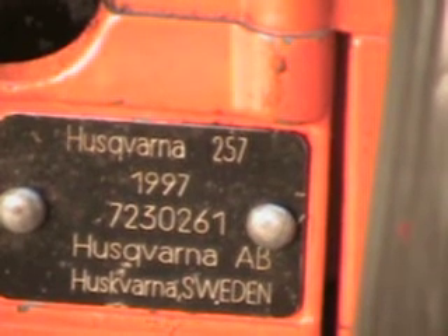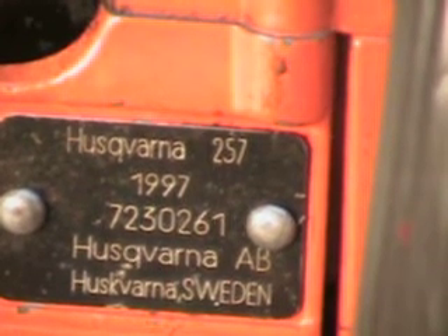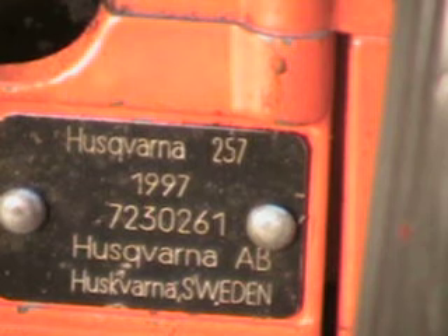Hello, welcome to Shop Talk. Today we're going to look at a very popular model, the Husqvarna 257. That's 57cc, 3.47 cubic inch. This was a very popular saw in the mid-80s and it's capable of running up to a 28 inch bar.